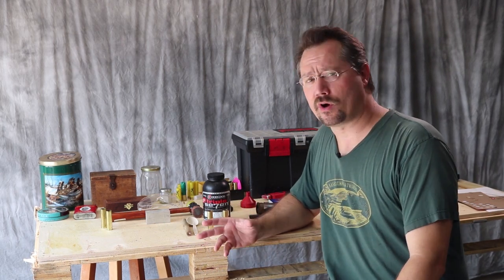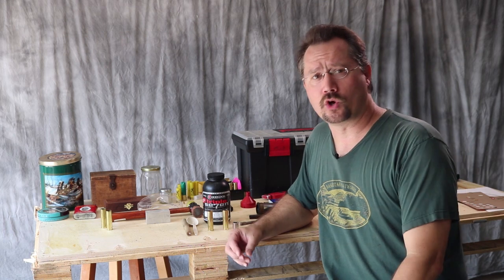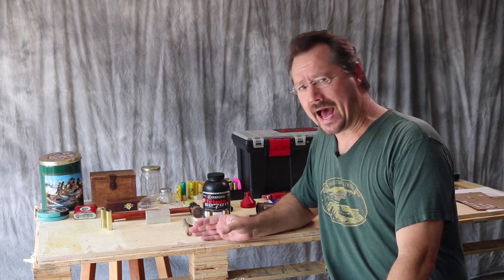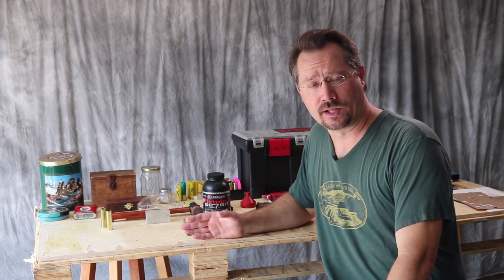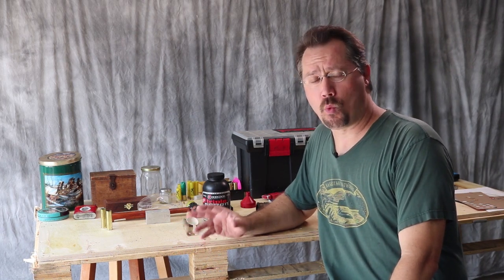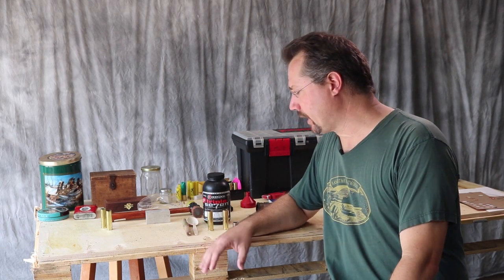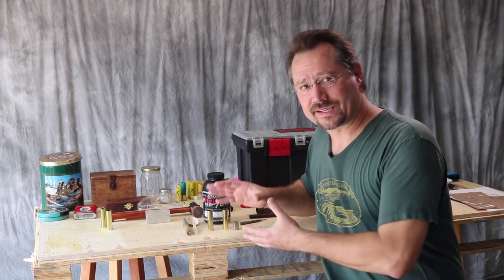A couple of caveats: first of all, anything firearms related can be dangerous, so safety first — you definitely want to know what you're doing. You want to wear safety glasses while loading. If you're not comfortable doing this, please read up as much as you possibly can on reloading in general. I found that some of the best information about brass shotgun shells was in videos about cowboy action shooting. I also watched literally every video on YouTube about black powder reloading and hit a couple of forums about reloading in general.